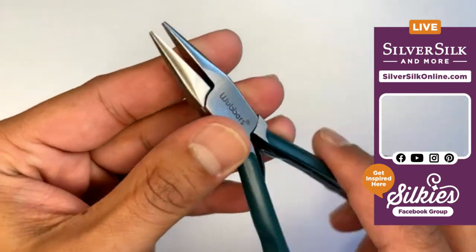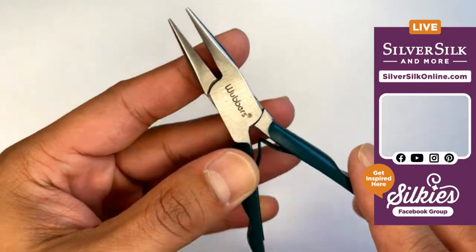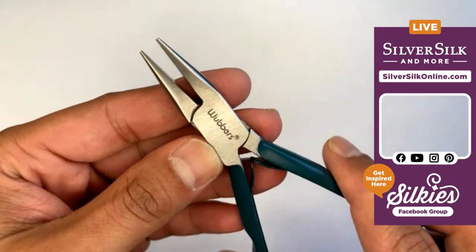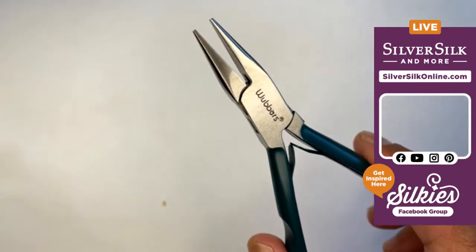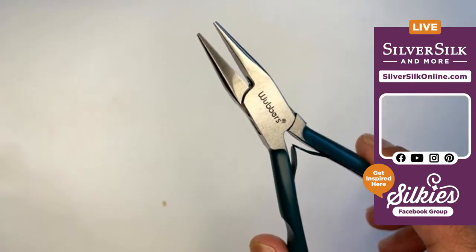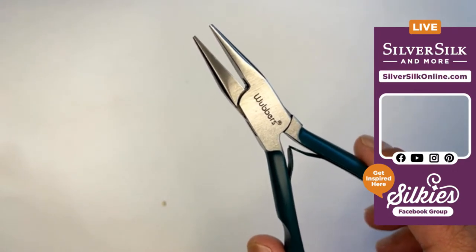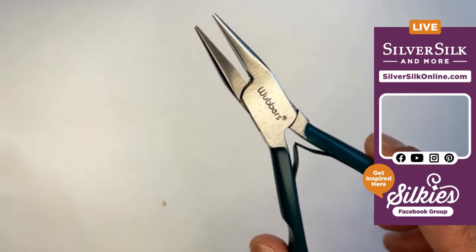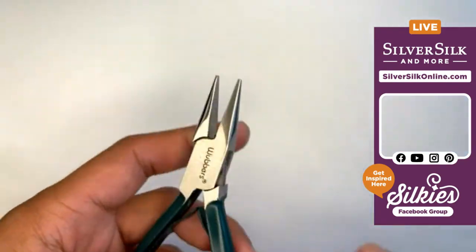And then I've got a pair of chain nose pliers also from Wubbers — perfect for grasping onto any head pins, any simple loops, you name it. I've used them for quite a bit of things and they are perfect for that reason.